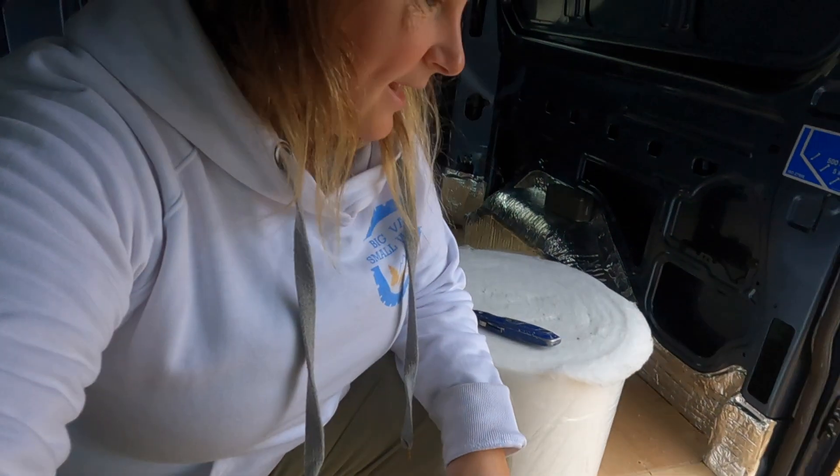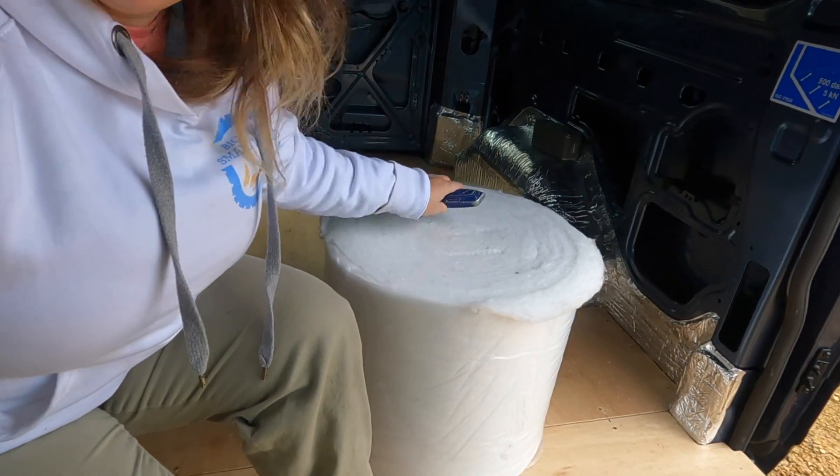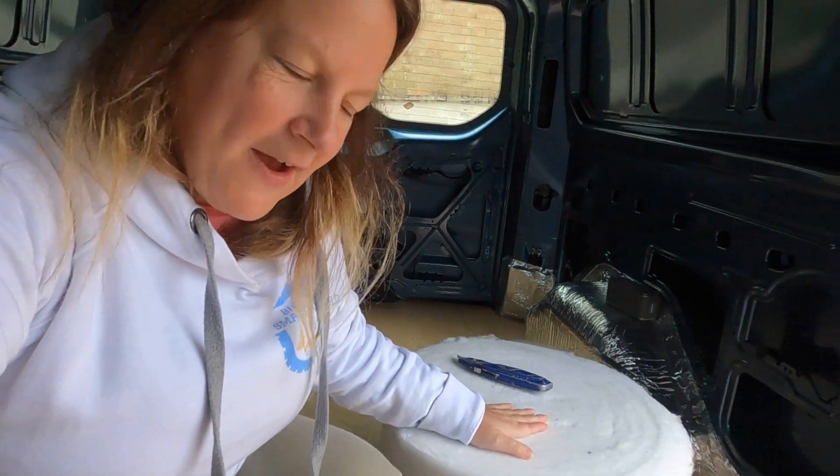Now that the floor is all in and sealed, we are going to get on with fleecing — not fleecing the pockets, but fleecing the van.